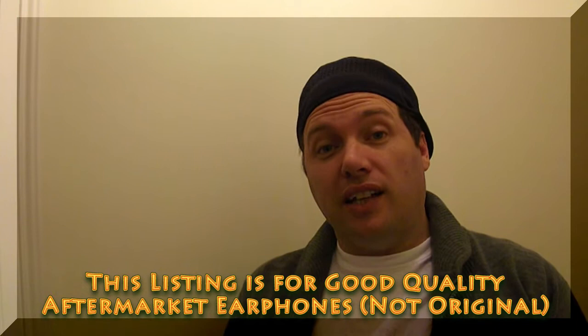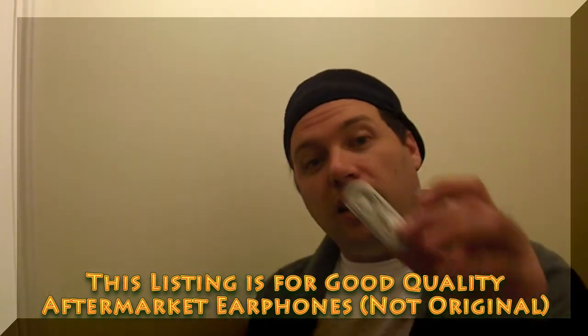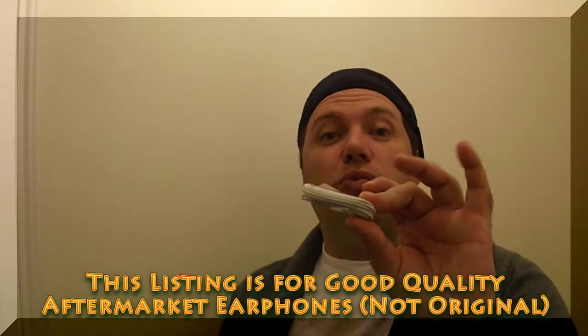Now this earphone does not come with a retail box — it is the earphone only. It comes wrapped like this and that is what you will receive.